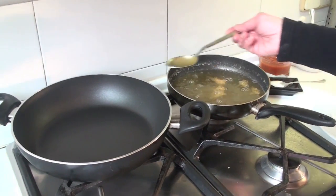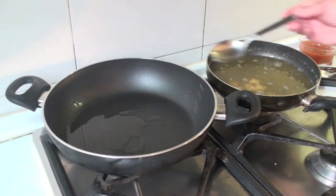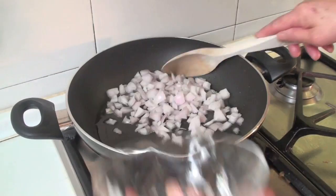We will put a little of the oil we used to fry the bacalao into a casserole to start making the sauce. When the oil is hot again, we will add the onion and soften it.